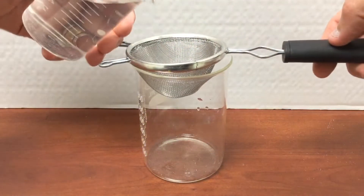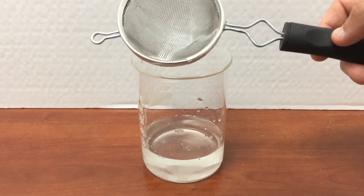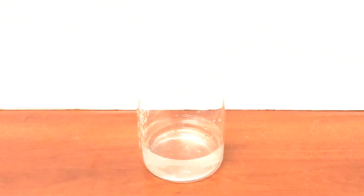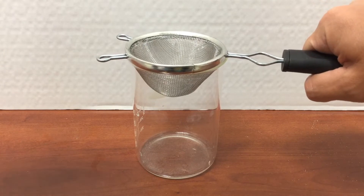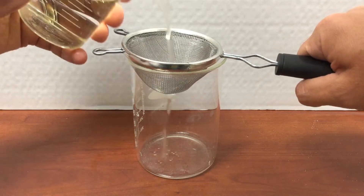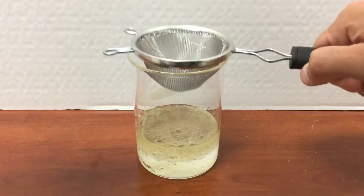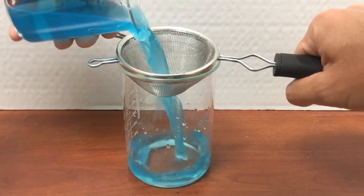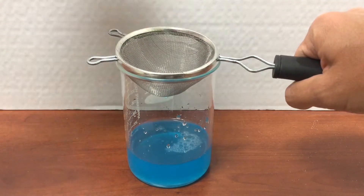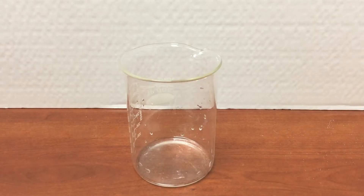Let me show you what happened when I tried to separate these mixtures with this strainer. In the first mixture, the salt dissolved in the water and all of the solution went straight through the strainer. Cooking oil is insoluble, but it is also a liquid, so both the cooking oil and the water poured right through the strainer. Just like the salt, the powdered drink mix dissolved in the water and the entire solution went through the strainer.